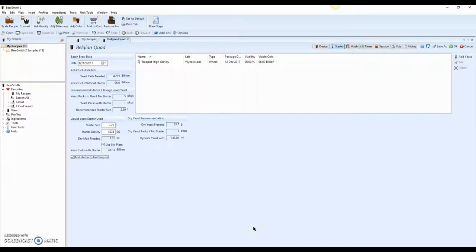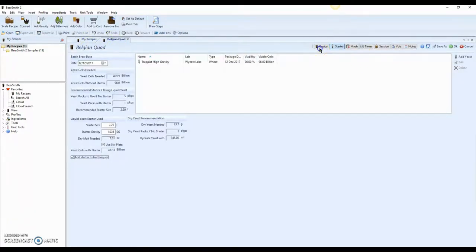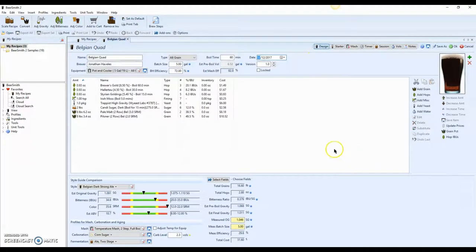I'm getting ready to make the starter for my Belgian quad that I talked about in my last video. Here in BeerSmith I'm showing you the starter and why I'm doing this. I'm making a very high gravity beer — it's going to be at 1.09 original gravity.